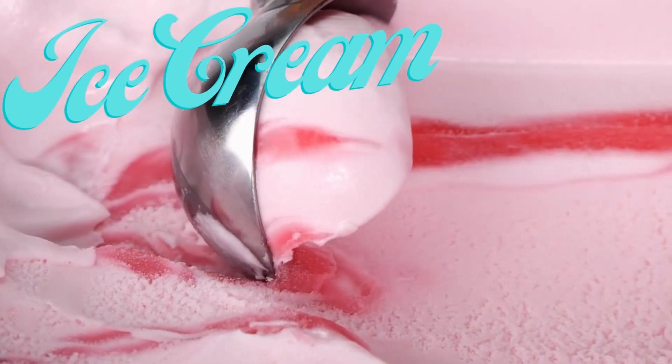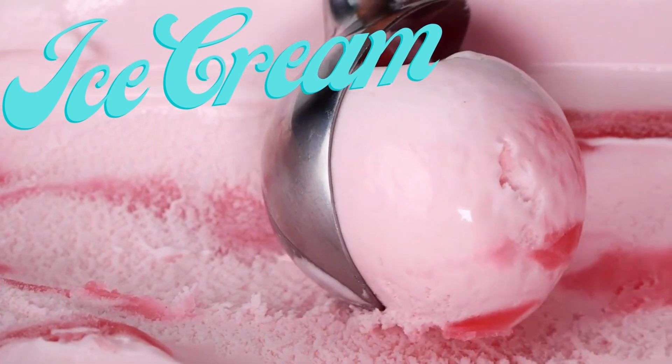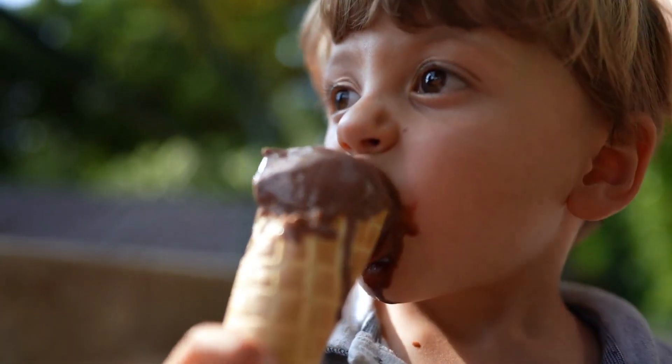If you can make this simple dessert at home, why buy it at the store? I've asked myself this question after trying the first homemade ice cream I've made by myself. Did I like it better than store-bought ice cream?